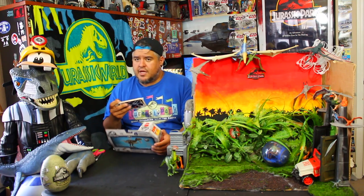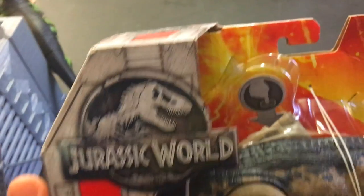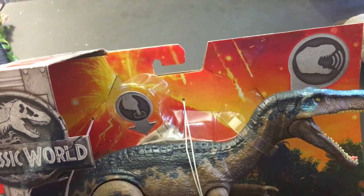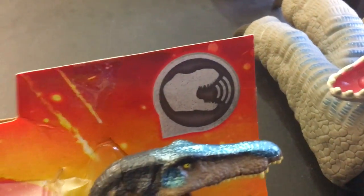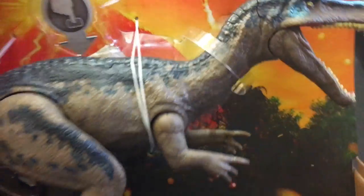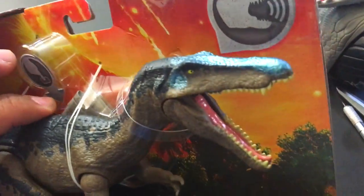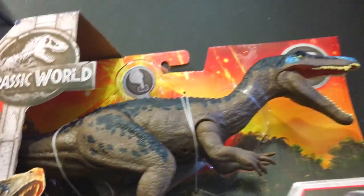Let's take a look at the outside of the box. Jurassic World logo, beautiful volcano. Going to the checklist — Rorivore logo here. There's a little button for the Baryonyx. I think he's very loud.